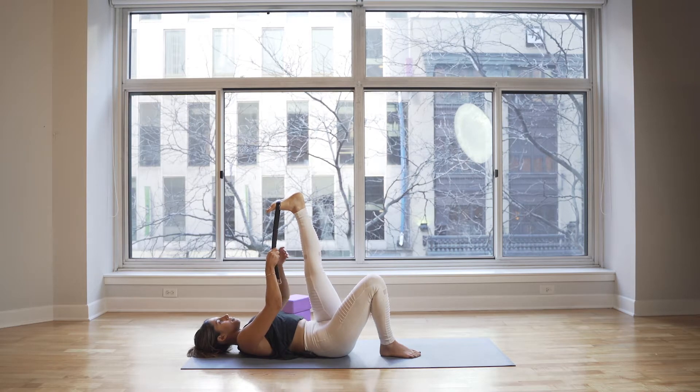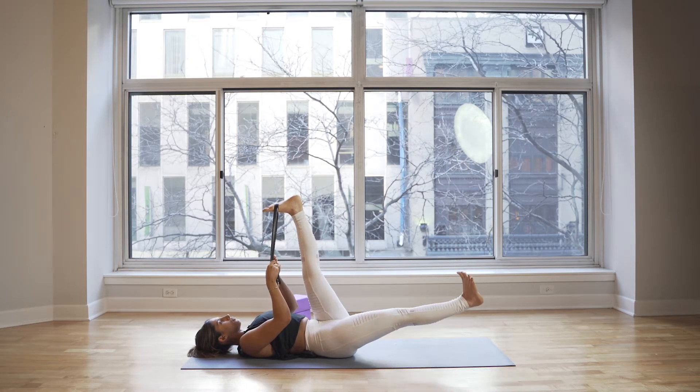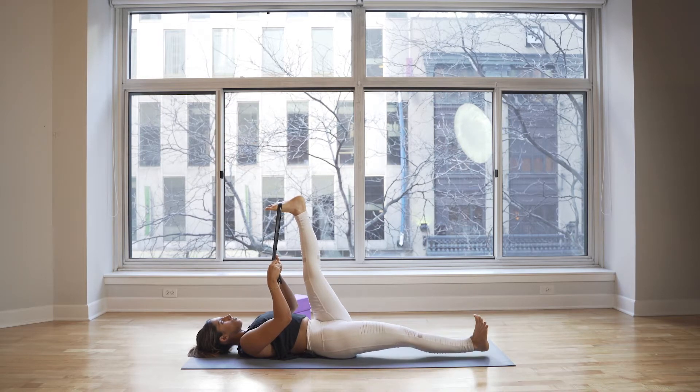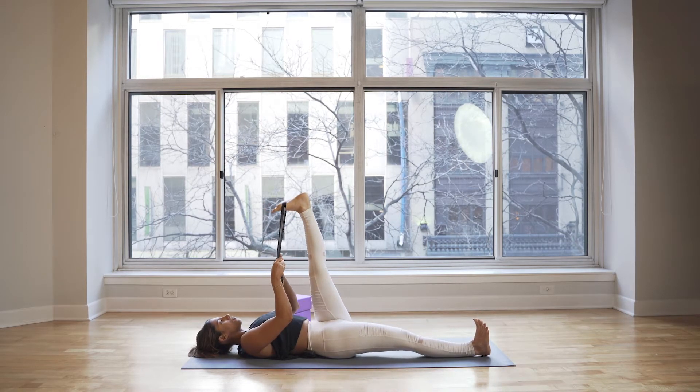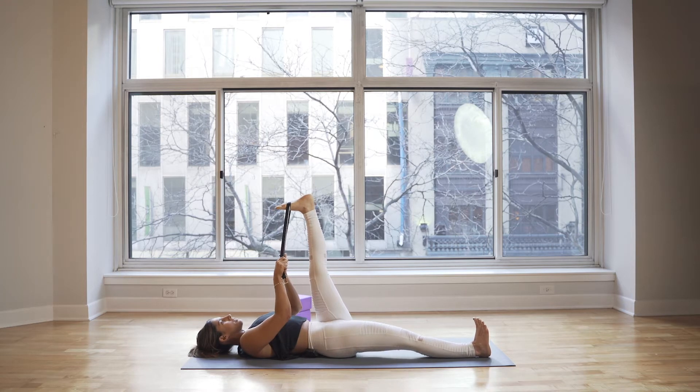When you're ready, extend your right leg. Press through the right leg, press through the heel, lengthen through both heels. Draw the low belly down, think about the hip bones drawing towards one another, and keep thinking about the inner thighs rotating forward and down.